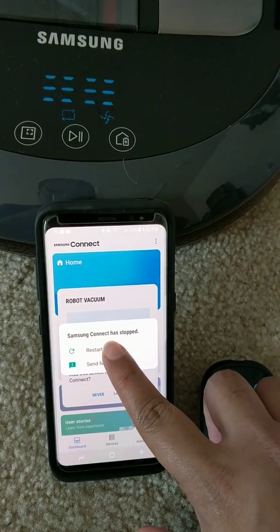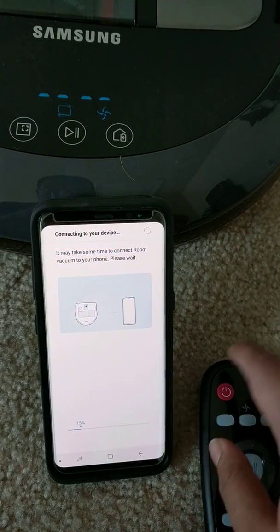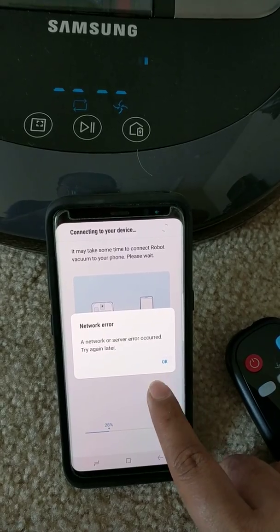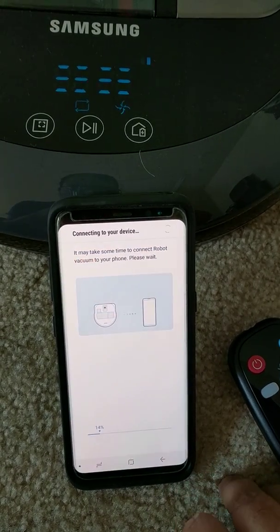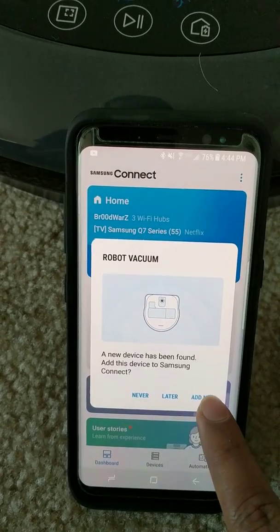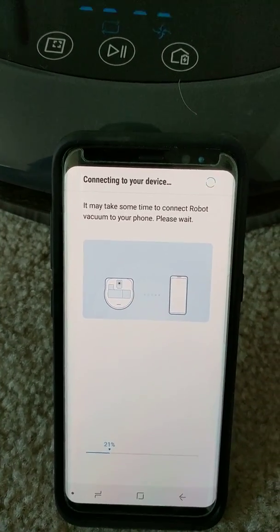The app itself crashed. Let's add again. Now there's a network error — I had no network error before. Let's try again, waiting.